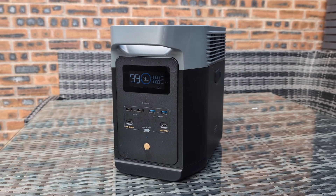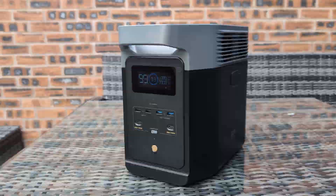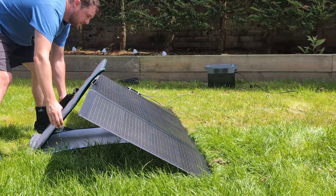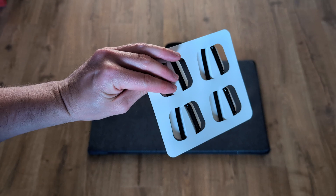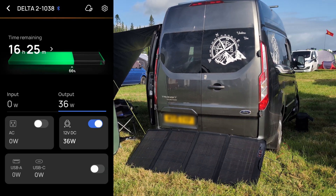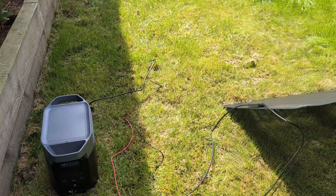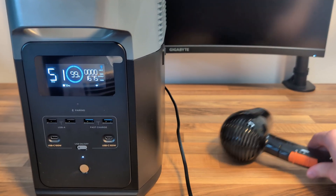Hello and welcome back to NerdZap. Today we're going to be taking a look at the EcoFlow Delta II portable power station alongside the EcoFlow 220-watt bifacial solar panel. We'll start with a quick unboxing of both so you can see exactly what's included right out of the box. I'll walk you through the EcoFlow app to explore its features and functionality, and finally we'll put both the Delta II and the solar panel to the test to see if they live up to the hype.